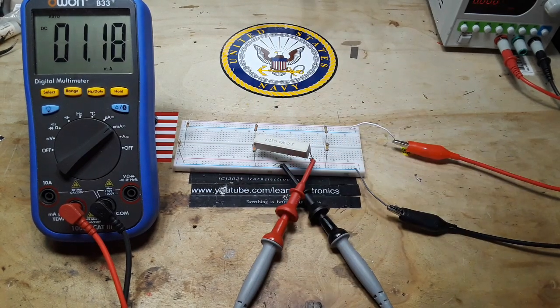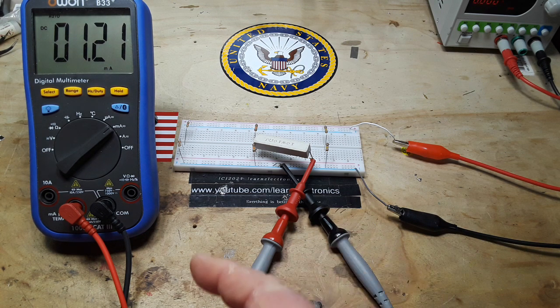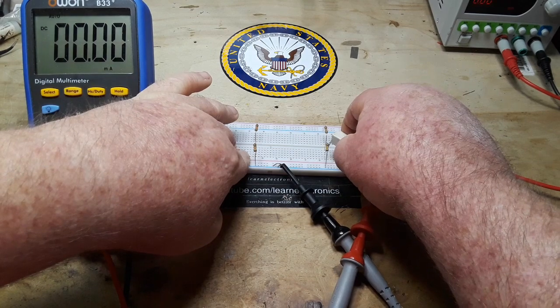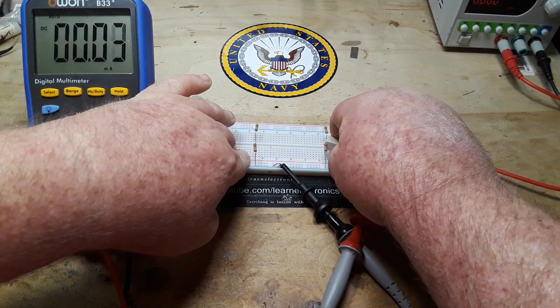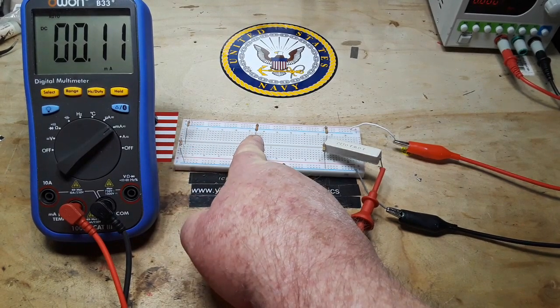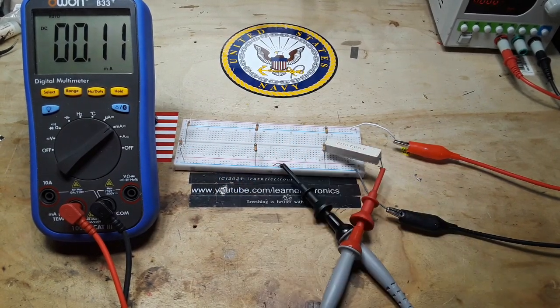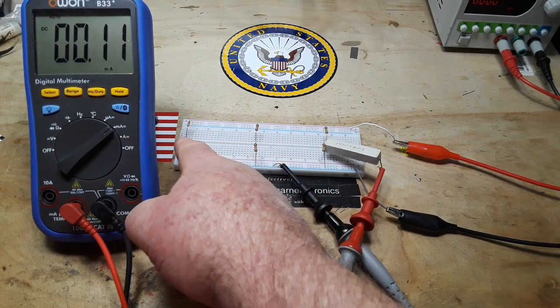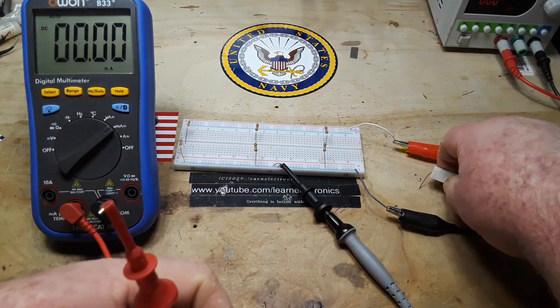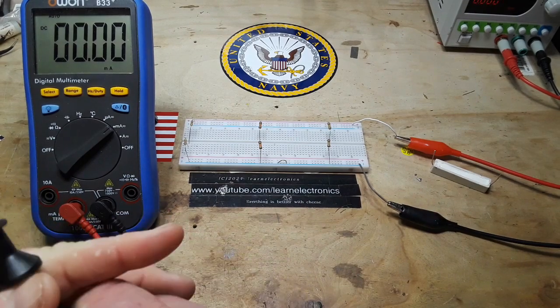From our 10k we get 1.2 milliamps — about a factor of 10. Then from our 100k we're getting 0.1 milliamp — again a factor of 10. We've increased the resistance of our resistors by a factor of 10 and decreased the current carrying capability of our voltage divider by 10.